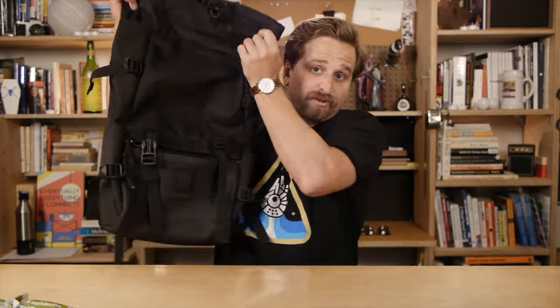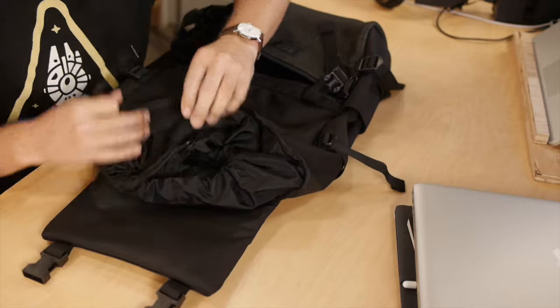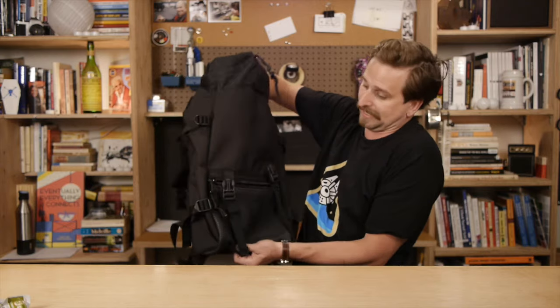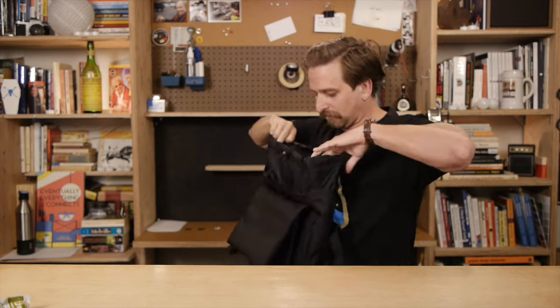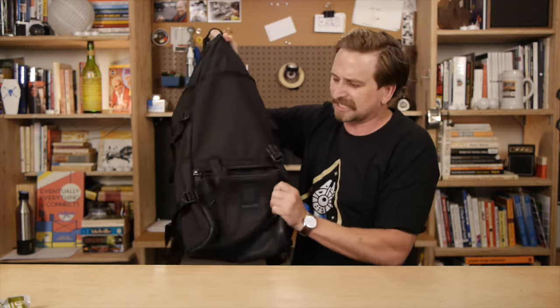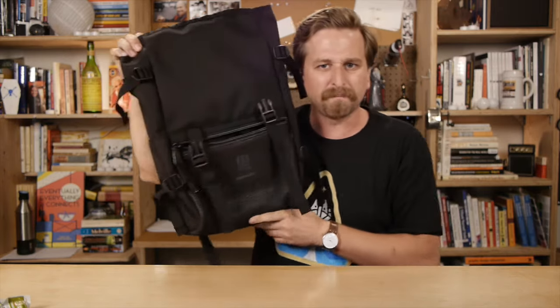And finally, you've got this drawstring top. You can pull it tight, which keeps your valuables dry — this isn't waterproof, but it's water-resistant-ish. Another good thing is you can fill up the bag all the way to the top and then cinch it down. But it makes it difficult to get down in there and find what you're looking for. If a pen comes out of your notebook, you basically just can't see anything. It feels like, for such a sleek bag, this is a really cumbersome bit up at the top.